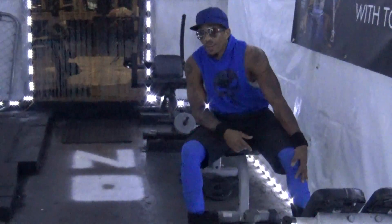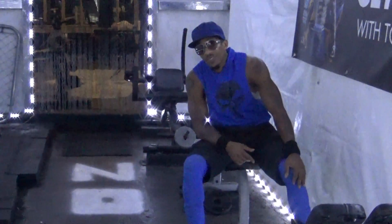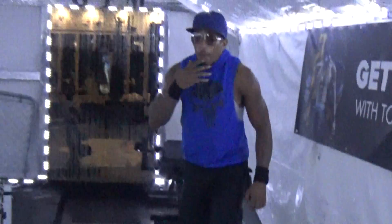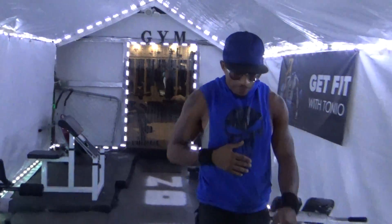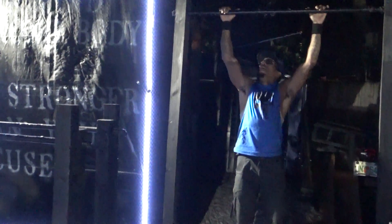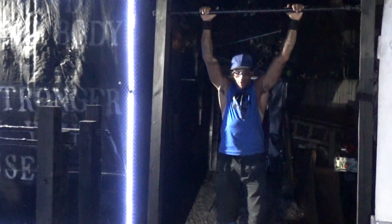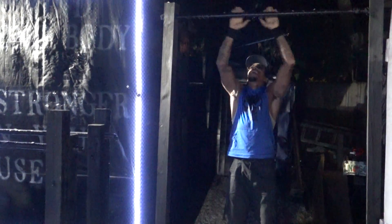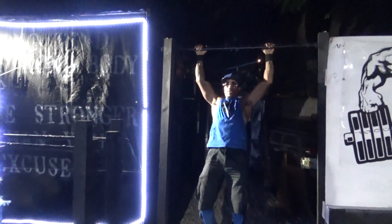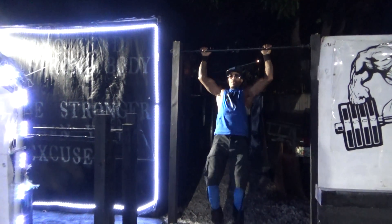Antonio Williams here again, getting ready to show you how to do muscle-ups on the pull-up ball. Now, do a muscle-up — you want to grab it right over your shoulder width. Get you a good motion going, looking like this.